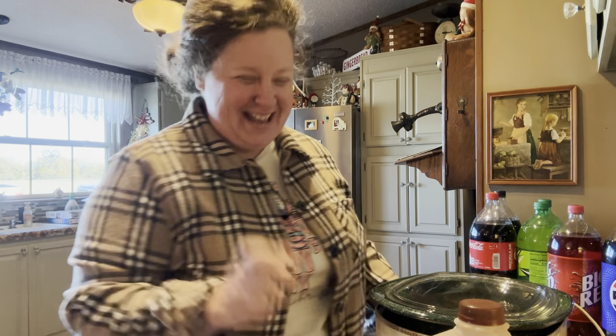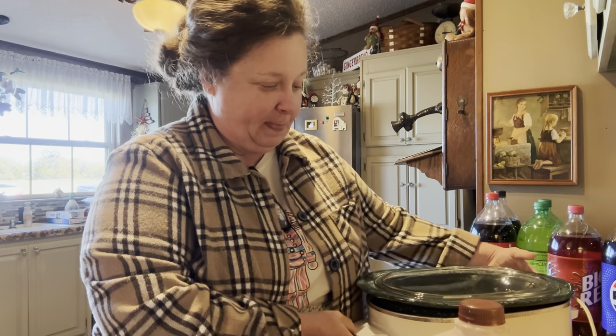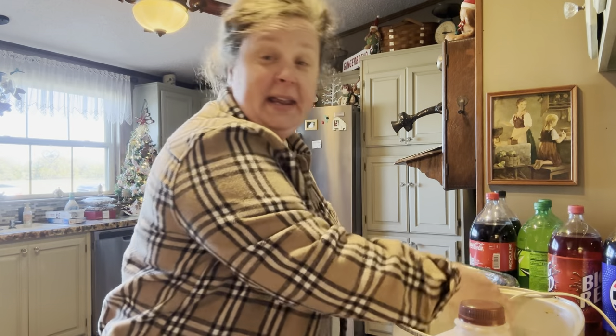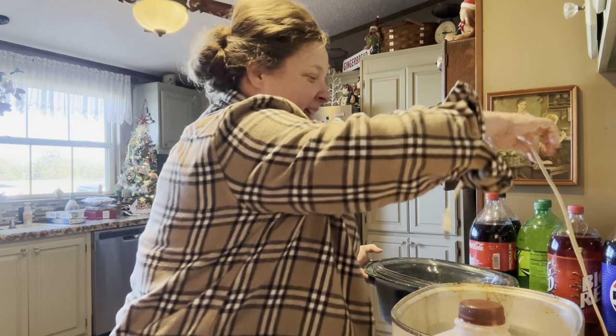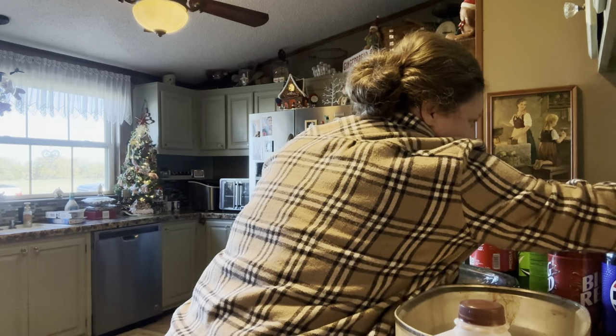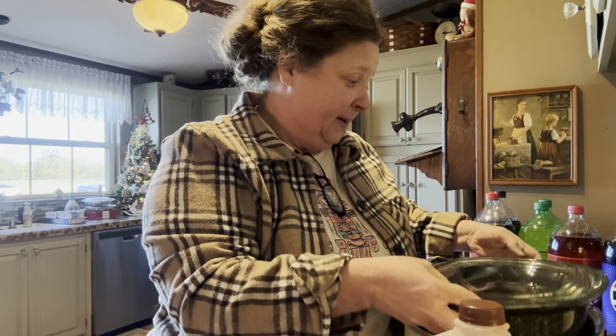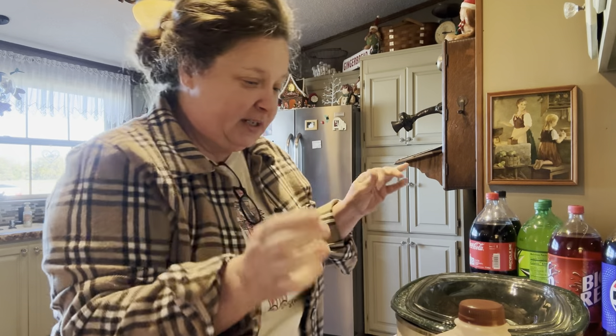Hi friends, we're going to be making some homemade hot chocolate and we're going to cheat. A lot of people like to do this for Christmas morning. We're actually having a youth school party at our house this evening and we're about three hours from it starting. I'm going to go ahead and put this in a crock pot — I've got my granny's crock pot here.